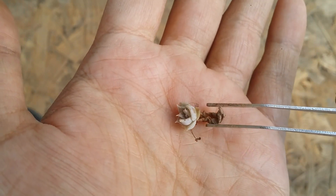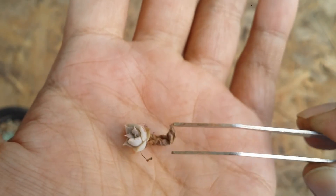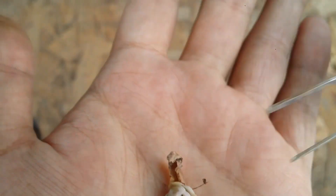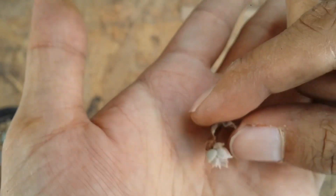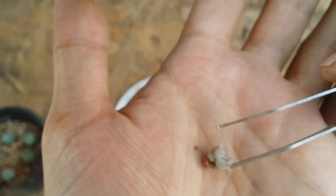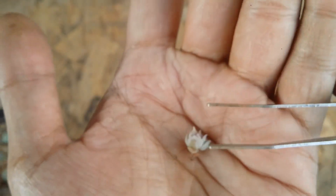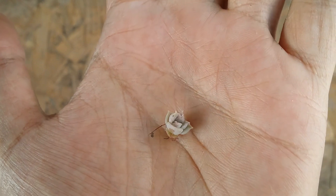This is my Echeveria lola — I lost the mother plant and this is the only surviving leaf propagation I had, so this is extremely precious to me. The mother leaf has dried up so I'm going to separate it very carefully — it's very delicate because it already has a root, so I have to be careful not to damage the root. This is how my Echeveria lola looks. I'm extremely happy with all of these leaf propagations.